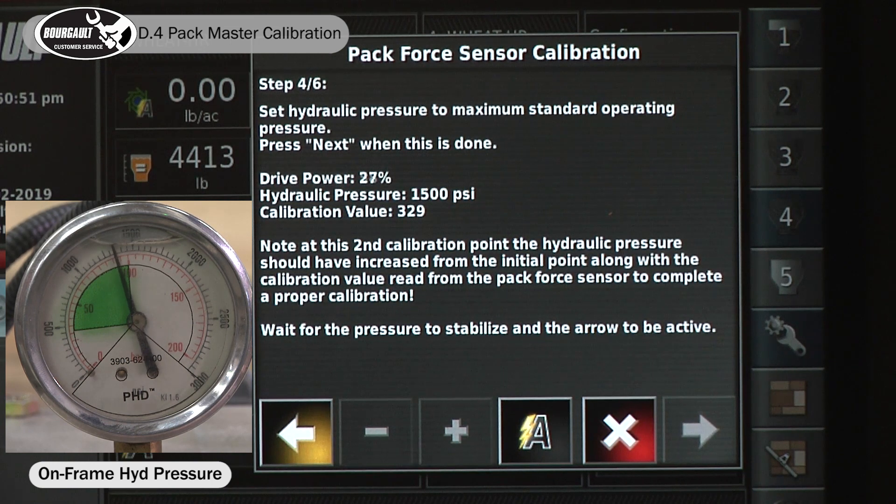Now it's going to get the second set point, so it'll increase the hydraulic pressure to 1500 psi. Once it quits fluctuating, the arrow will turn yellow.